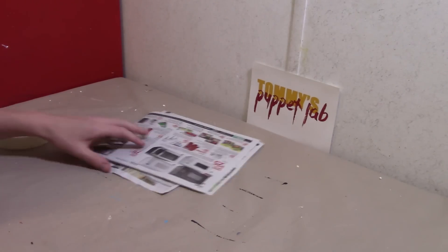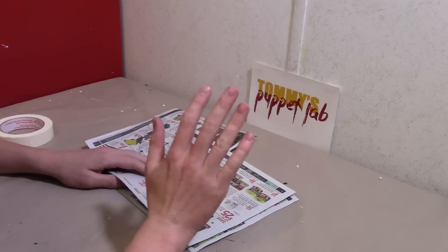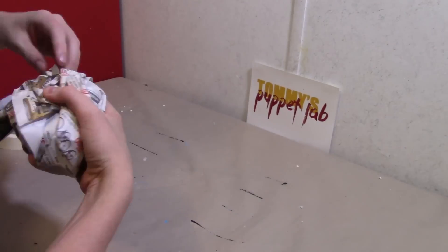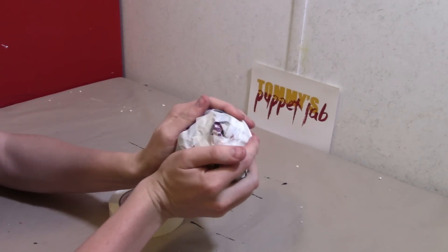We're going to make First Prize, so we're going to start by making the head. Crumble a large newspaper ball — and this is the head. It should have something that looks like this.